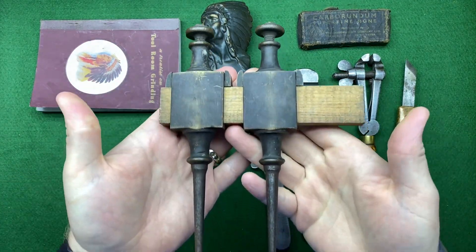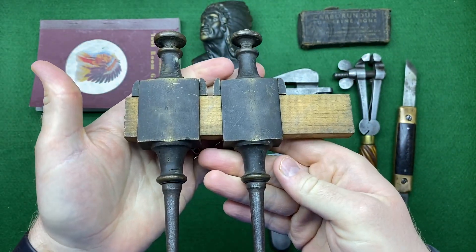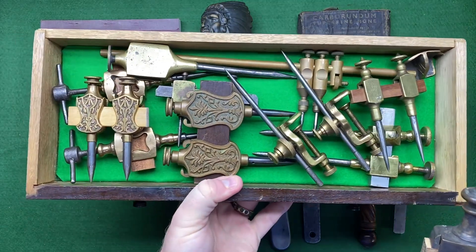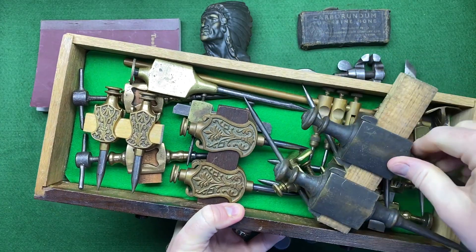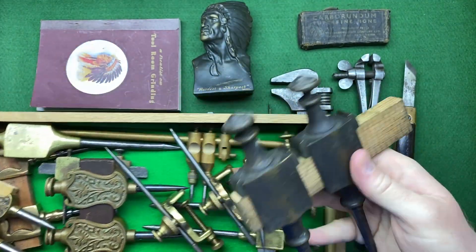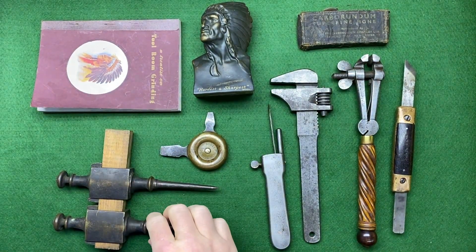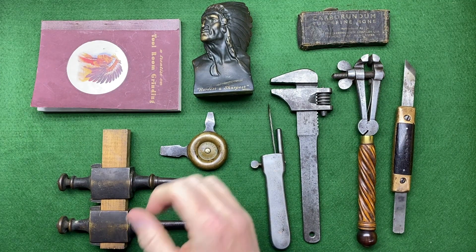The next lot I bought was this set of trammel points — quite nice, with nice knurling on the head, and they're quite big as well. I do have a few trammel points in a drawer, not many, and this one is massive compared to those — usually they're smaller things. This one may have been used for more heavy duty work, but it's still got a nice patina. They were only £25, minus commission — I don't think that was bad.